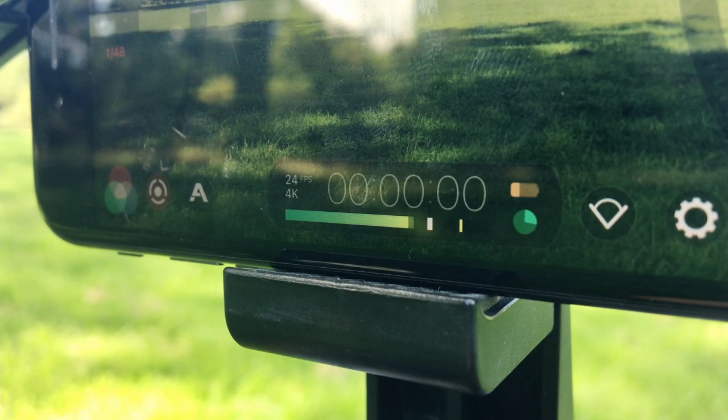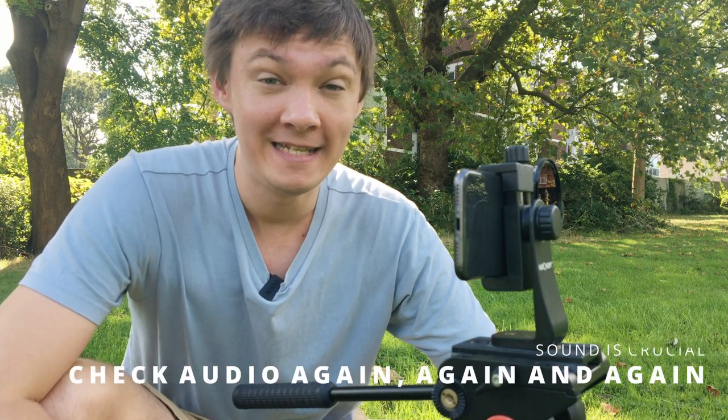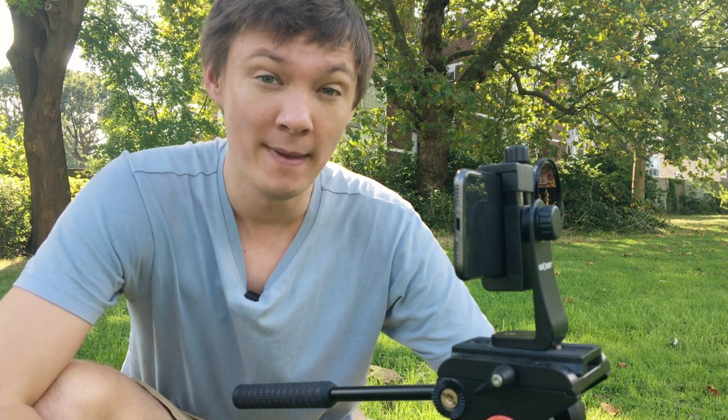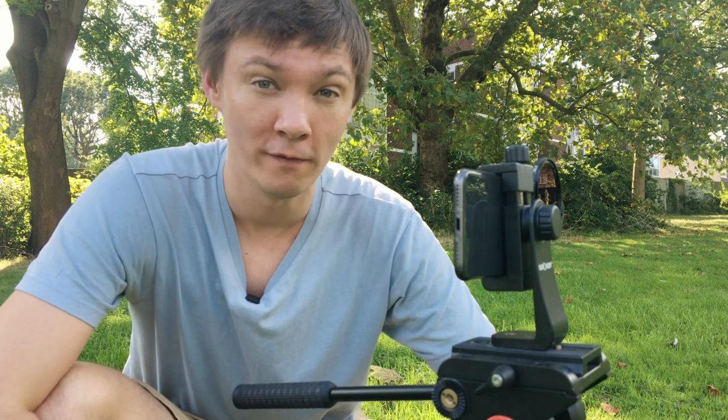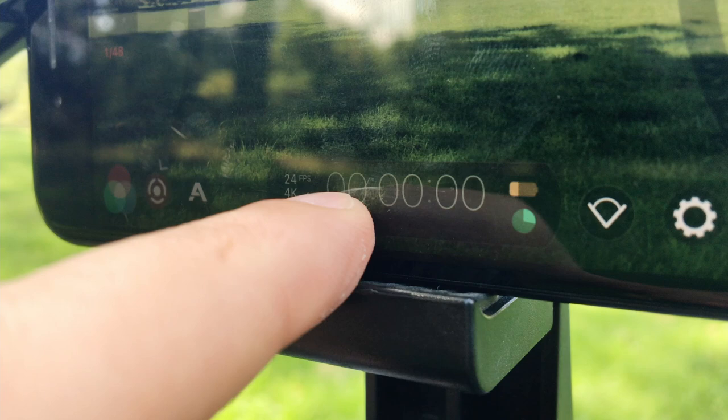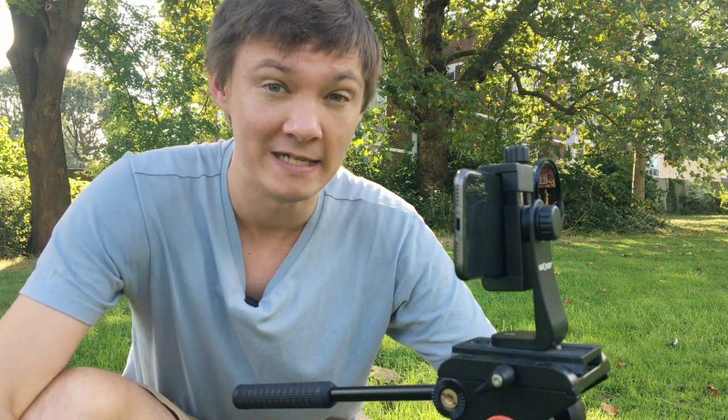One of the hardest things about smartphone filmmaking on your own is getting really good sound. Make sure before you hit record that your sound is working — it sounds obvious, but I've had takes where I got back in post-production and found the sound wasn't working or was much lower than I wanted. Check your audio before you go: if you're using Filmic Pro, make sure that audio bar isn't so low you can't hear it, and not so high that it gets blown out.